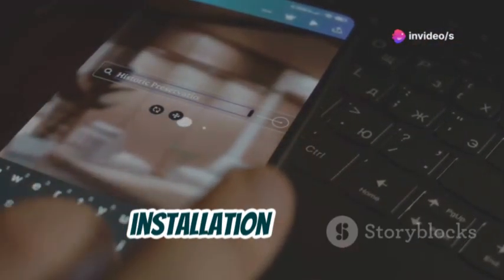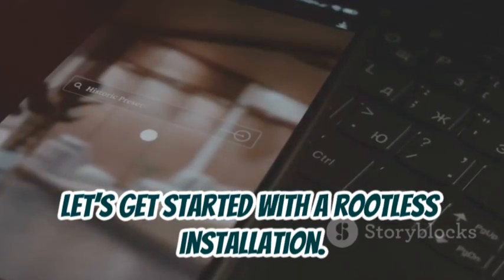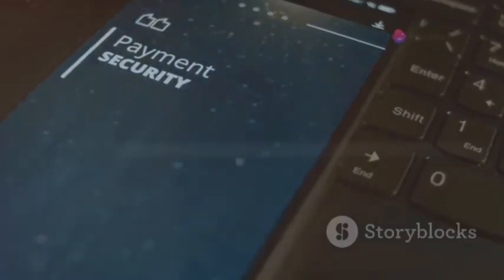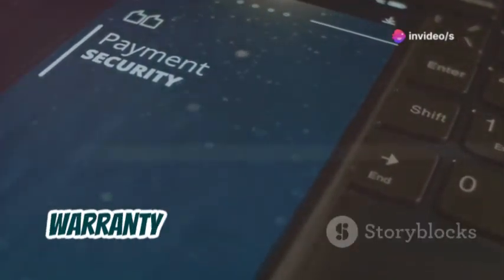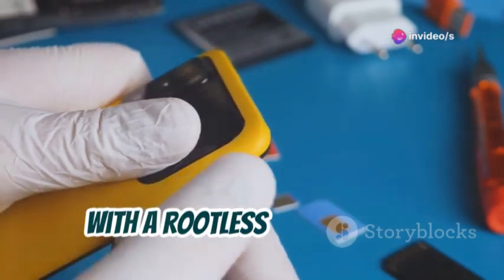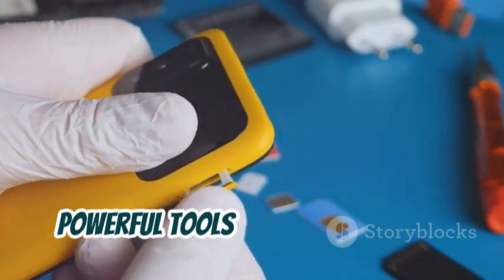Let's get into the nitty-gritty of the installation process and get started with a rootless installation. Why rootless? It's safer and keeps your warranty intact. Rooting your device can void your warranty and expose your device to potential security risks. With a rootless installation, you get the best of both worlds — powerful tools and peace of mind.